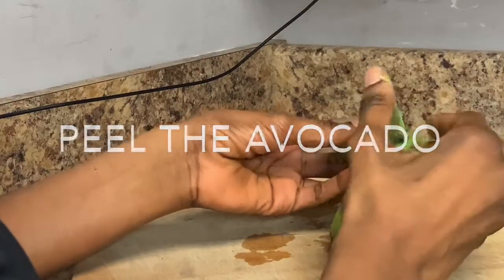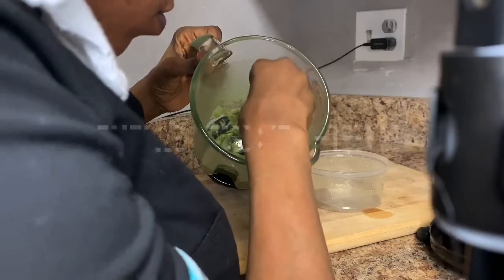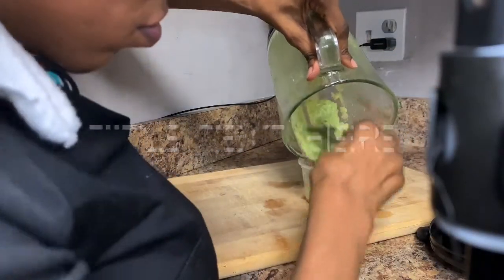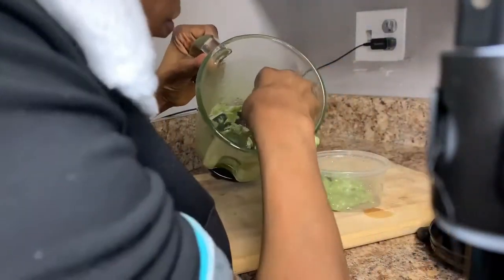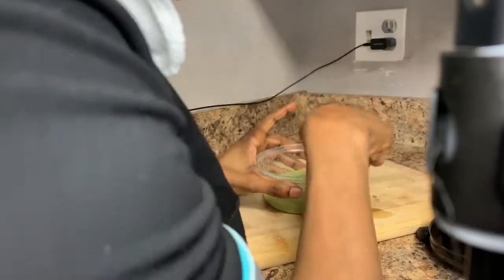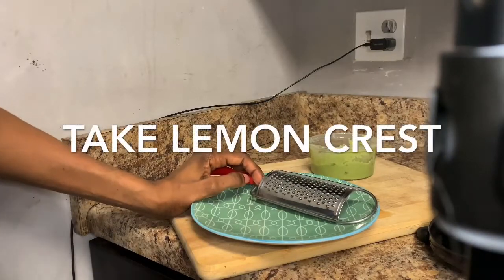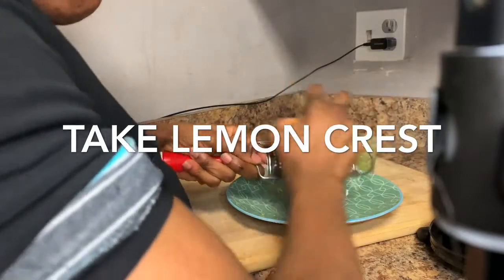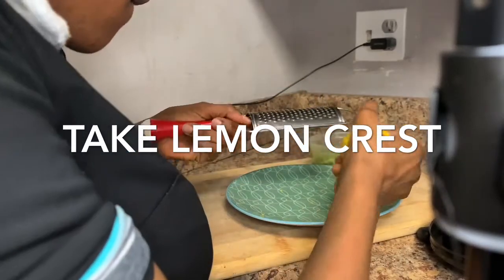You peel your avocado and blend it very well. You take it out from the blender and mix it with the other ingredients. If you don't have a blender, some people use a spoon and mix the avocado very well. Then you grate the lemon zest using a grater to get the lemon zest out.